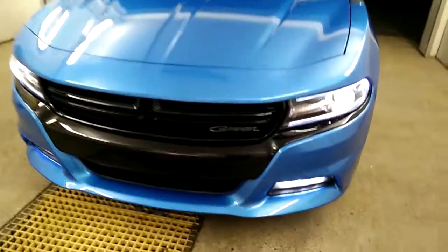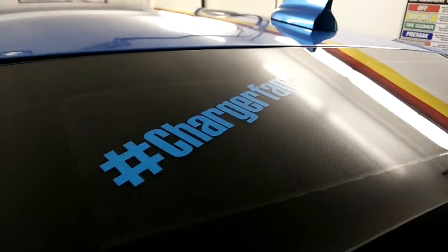You can visit zautotech.com to place an order. If you follow Charger Fam or Challenger Fam on Instagram, be sure to mention that and you'll get 5% off. Thank you so much.